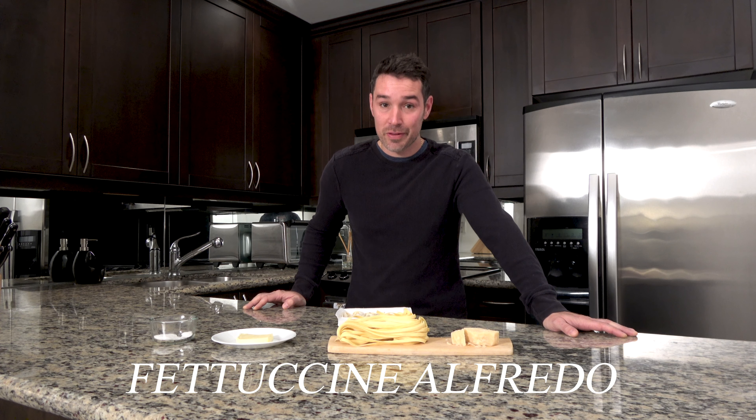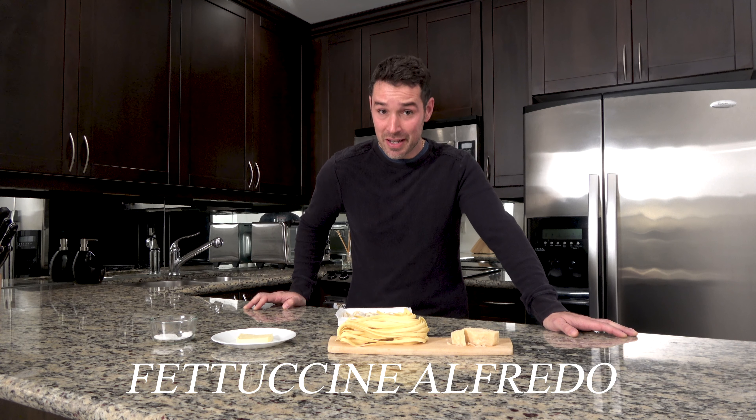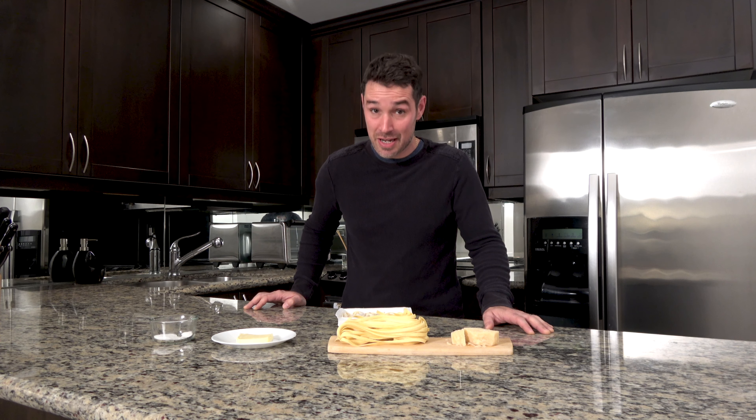For today's challenge, we have my all-time favorite pasta dish, fettuccini alfredo. One of the lightest on the shopping list, one of the quickest to prep, but also one of the easiest to get wrong.